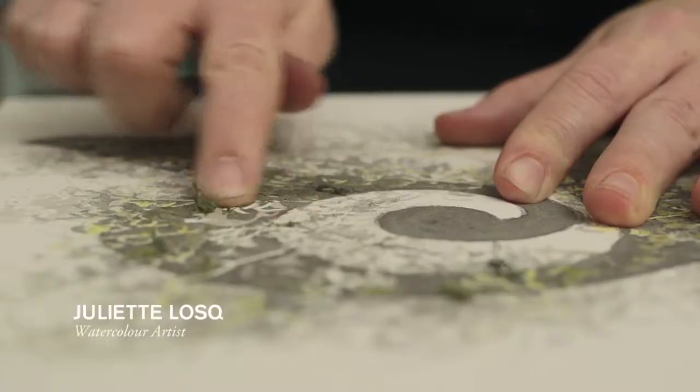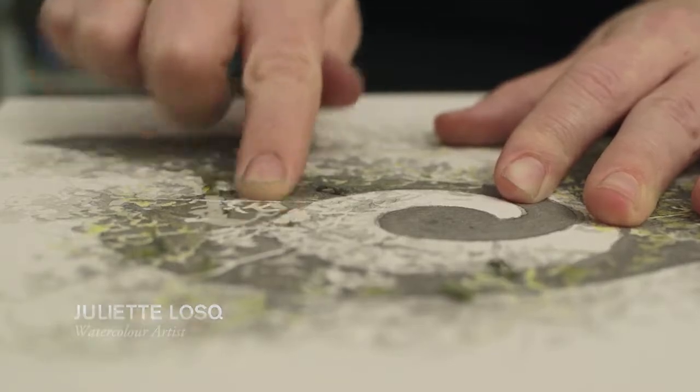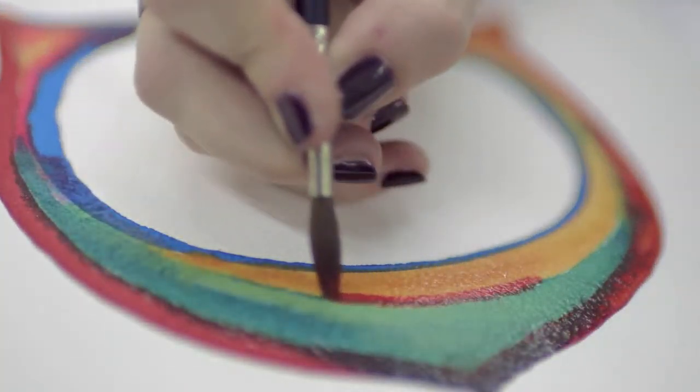One of the things about watercolour is that it isn't just the paper. The paper has to work, but so does the paint. It's completely appropriate that Winsor and Newton should now have a link with a very good watercolour paper. It makes sense.